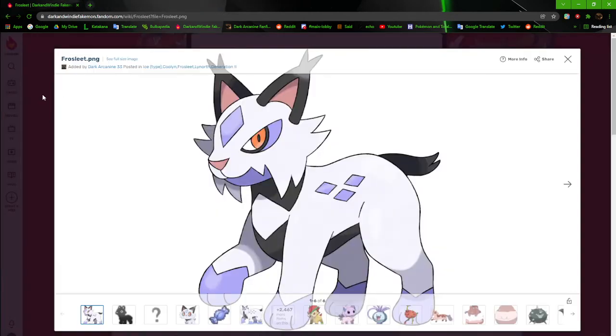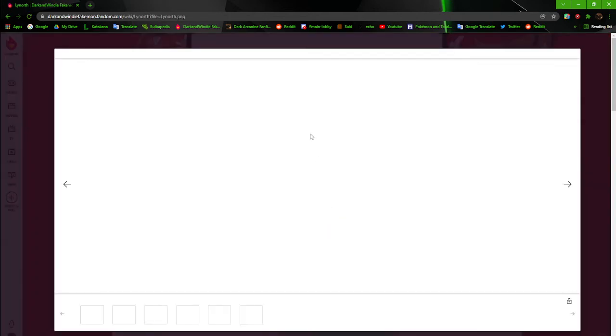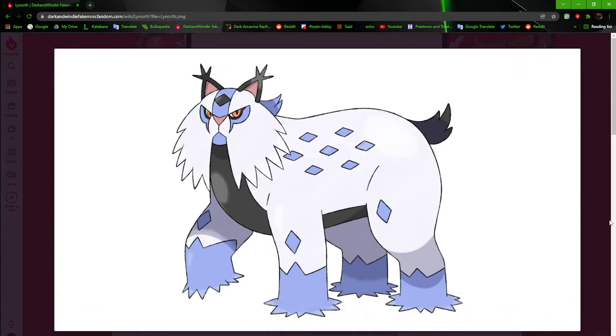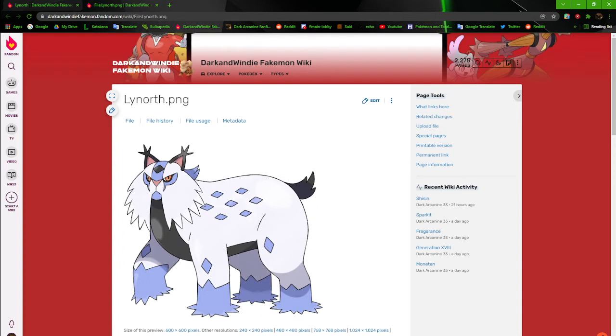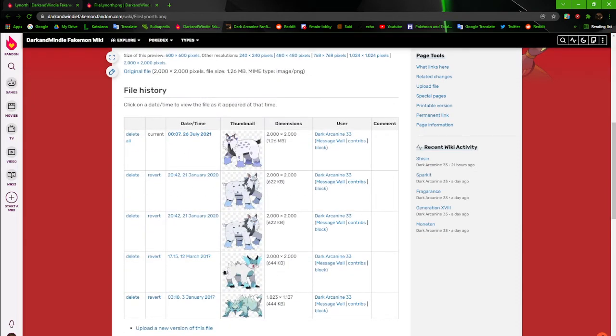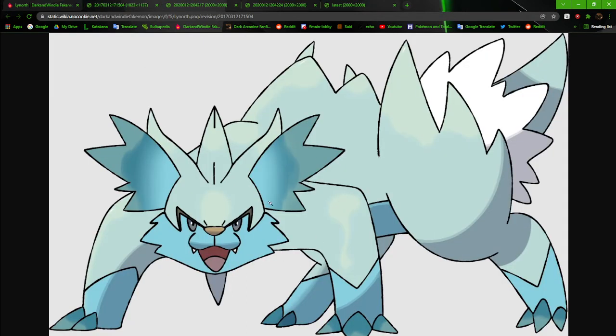Now Lynnorth — this big gargantuan unit. I absolutely love Lynnorth, mainly because of how awful its original was. You can probably already guess by how the original Coolant and Frostly were that things weren't better for Lynnorth either. I don't know what the hell was going on in that original design.